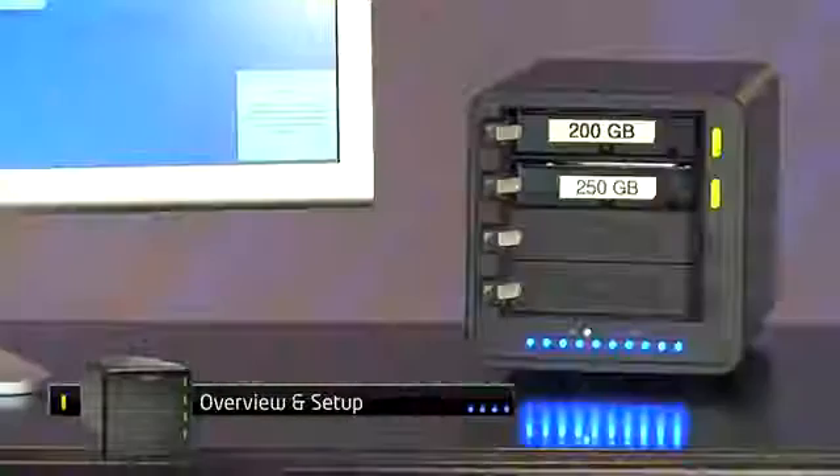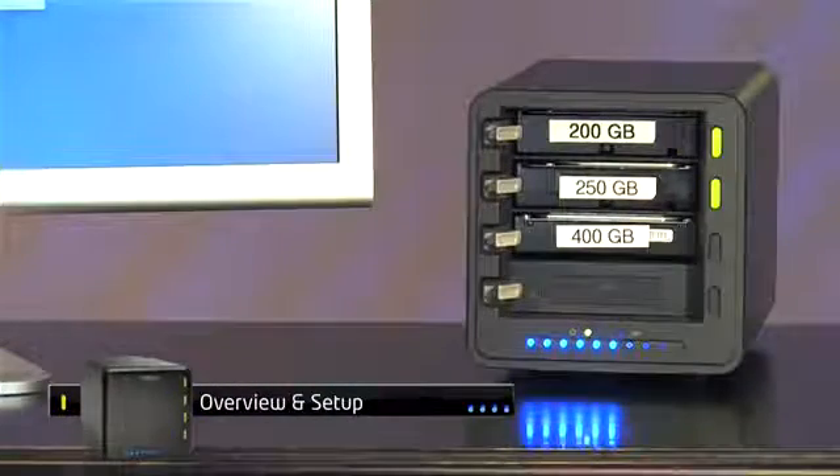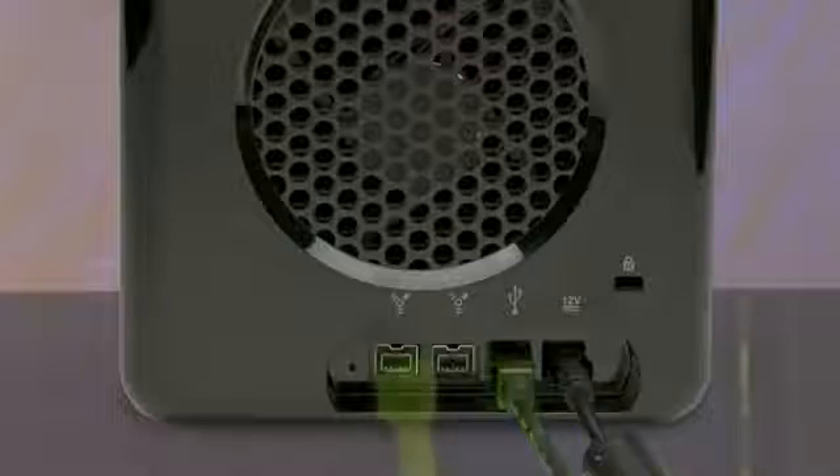Drobo holds up to four hard drives for nearly unlimited capacity while always keeping your data safe and accessible. Drobo simply hooks up to your Mac, PC or Linux computer by USB 2.0 or FireWire 800.